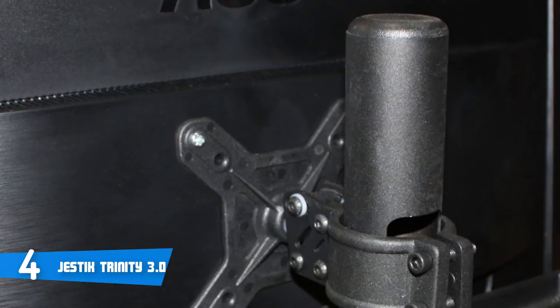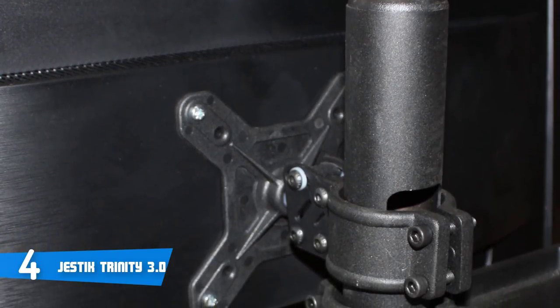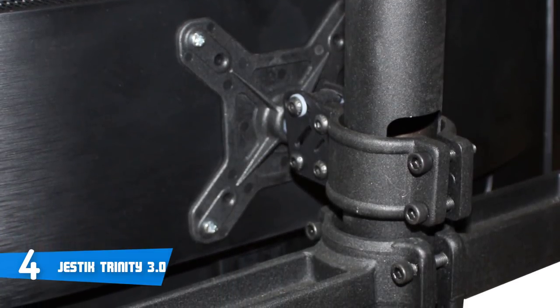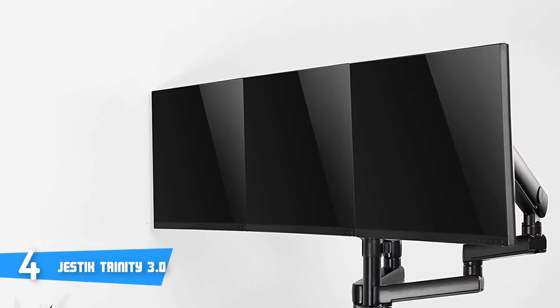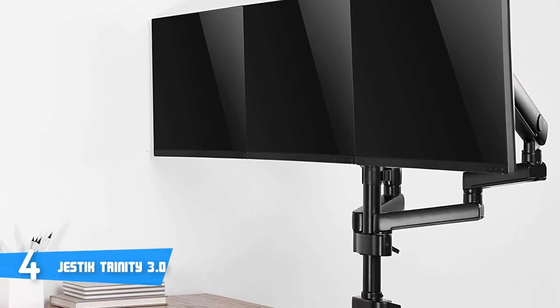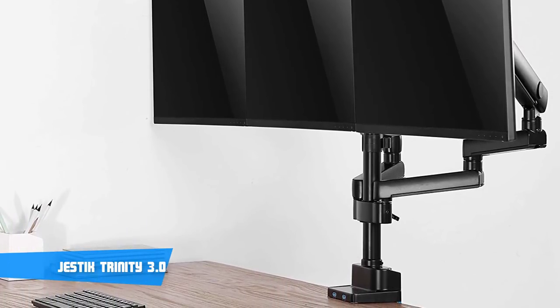Moreover, whether you are powering through a big assignment at work or just logging those sweet weekend gaming hours on your favorite computer setup, the Gestic Trinity monitor stand will clearly make you feel the difference in your neck when the gaming binge is over. Overall, a premium product at a moderate price. The Gestic Trinity monitor stand has something for everyone, so if you think this is what you need, don't hesitate to purchase it — you won't regret your decision.